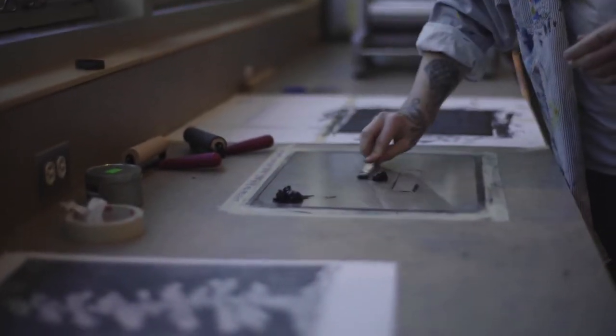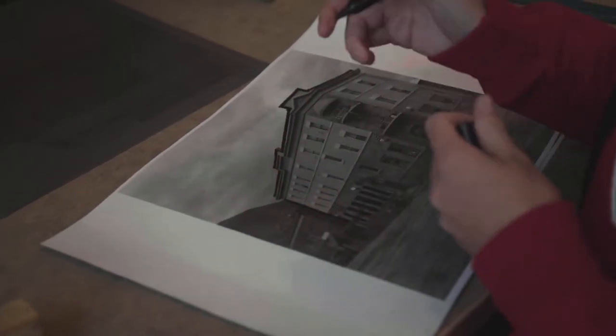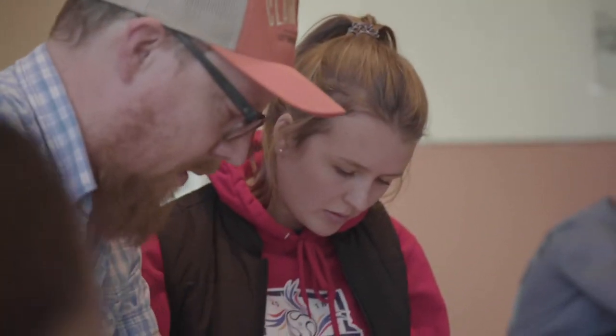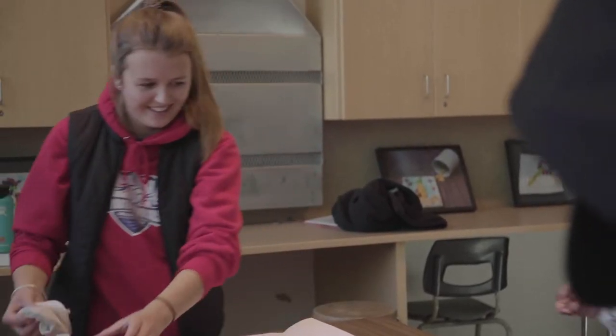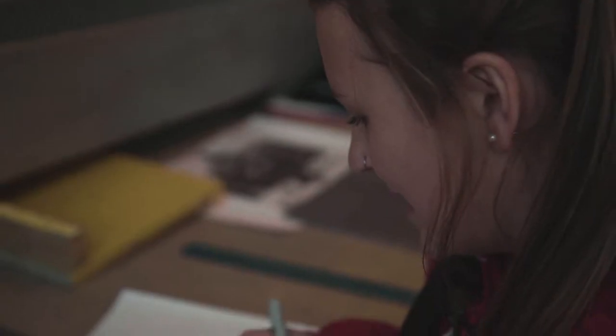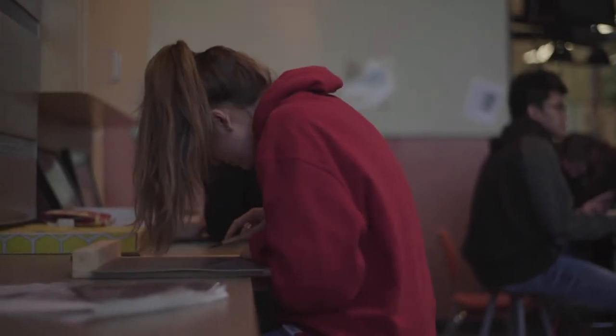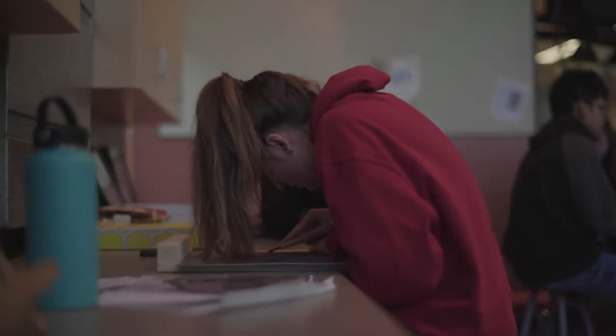The black that I'm coloring is what I want to leave. So on the print, this will be the stuff that's raised and then the ink will go on it — that will be solid black, if that makes sense. So it's a lot about negative space, but it's kind of confusing. This is just kind of a guideline that I'm doing so I don't mess up.